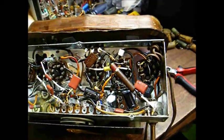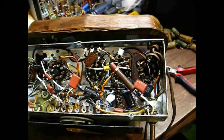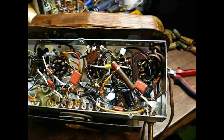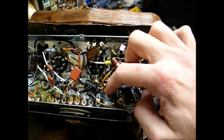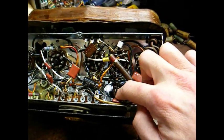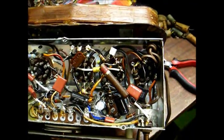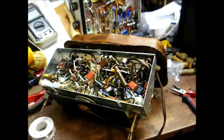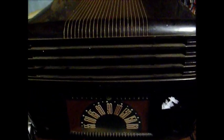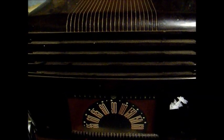We have our filter capacitors replaced. This is a little bit sloppier than I'd normally like, but I didn't have much choice because there wasn't room for the required number of terminal strips. I've managed to get one terminal strip down here and have one capacitor directly soldered to it. The other capacitor has one leg soldered to the terminal strip and the other leg soldered to its appropriate connecting point in the circuit. But it should be okay. Let's fire this up and see what happens. There's WSM coming in — it's not even quite dark outside yet. Notice, no filter hum.